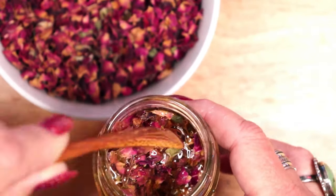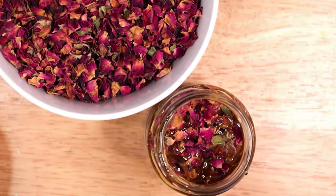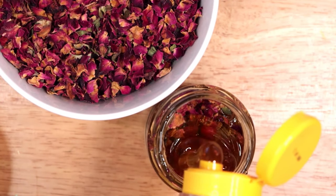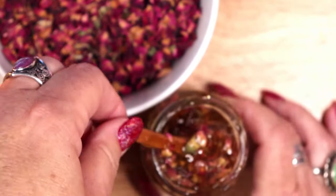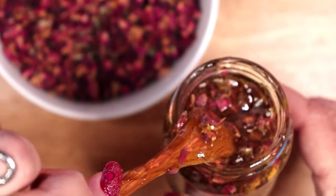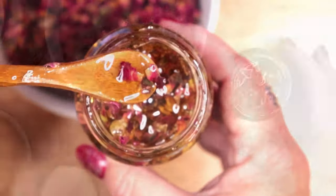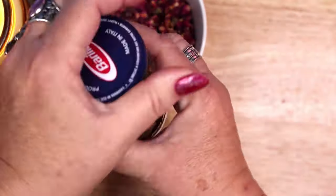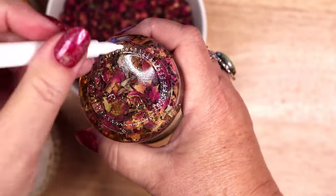Honey is a popular ingredient in magic to sweeten people's disposition towards you, and roses are often used in spell work to attract love and friendship. I add more honey on top and stir, then tightly screw the lid on the jar and use a white chalk pen to mark the bottom.